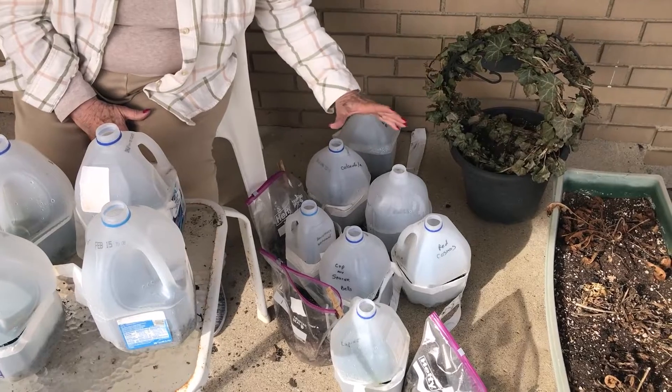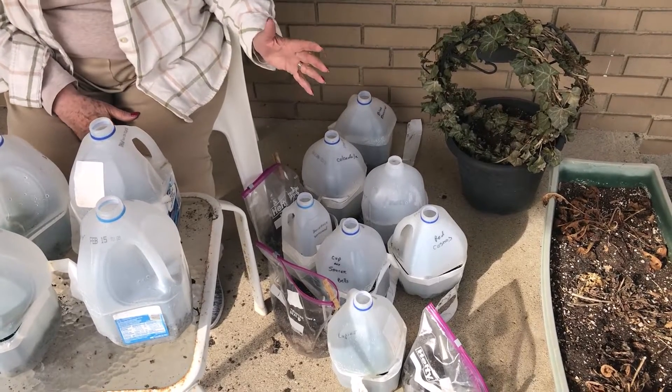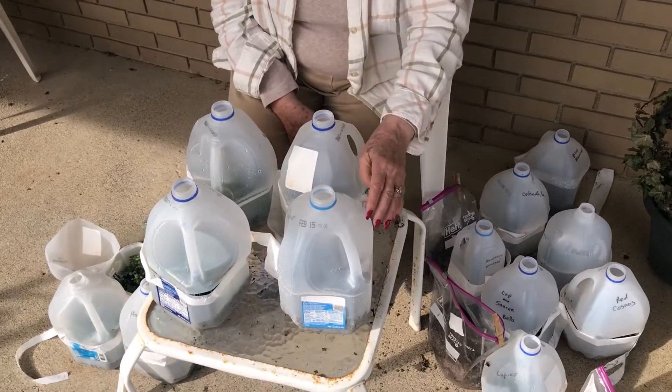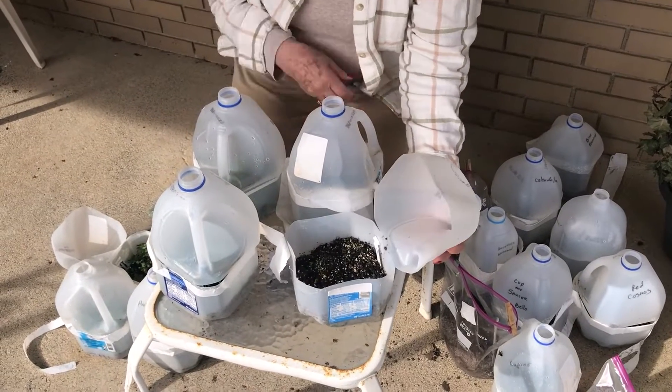Most of these down here did not survive. Now it's probably not their fault because I wasn't very good at watering. Sometimes there was two inches of snow on the ground — who's gonna go out and water seeds? But let's check out those that actually did okay.